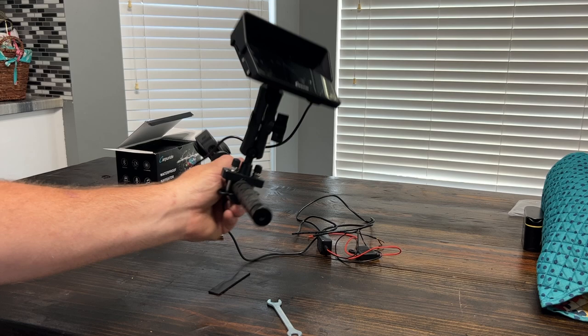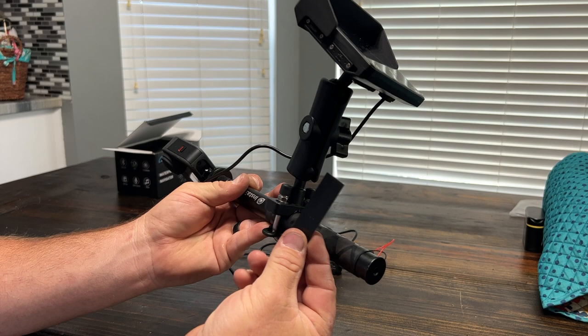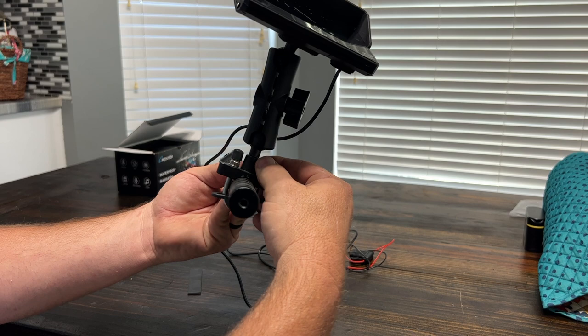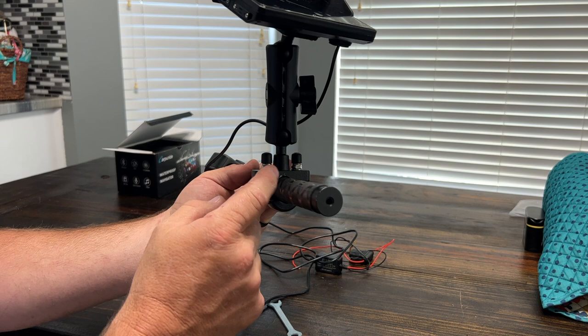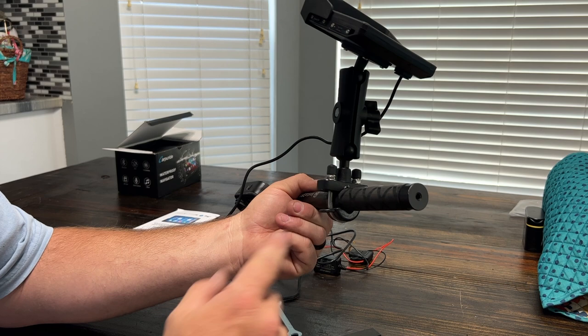I don't have a motorcycle to mount it to, but I wanted to show you what it looked like on a bar-style mount. I've installed everything included with the kit except the rubber, which would go around the handlebar itself. The little caps are there to cover the U-bolts at the very top so you don't accidentally hit them with your hand — that's just there to protect it. You have your lower portion of the U-bolt mount, the upper portion, and the main bracket that attaches to your Carpey Ride system.